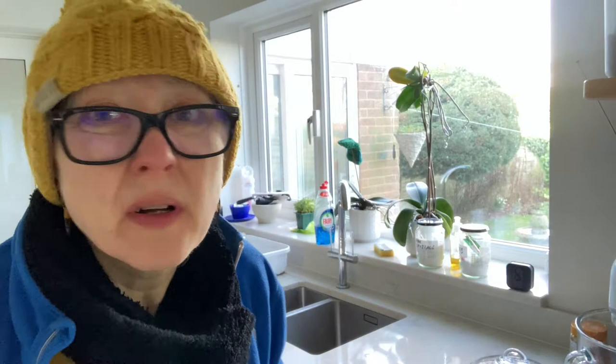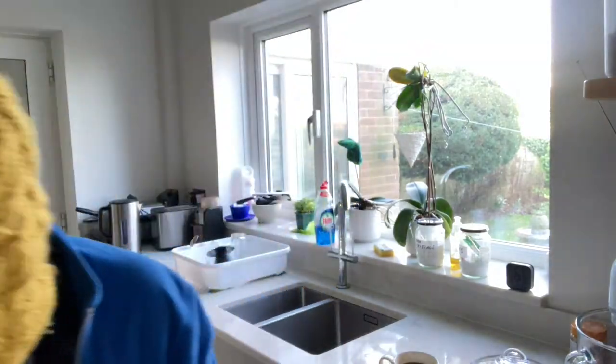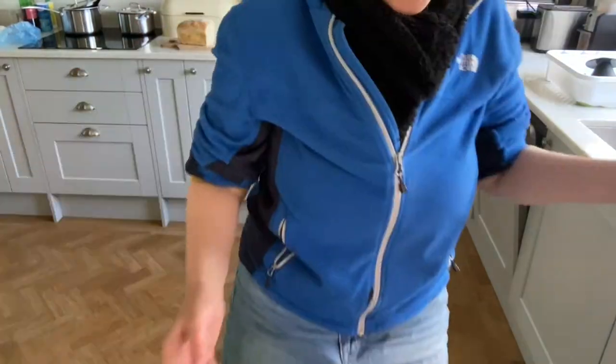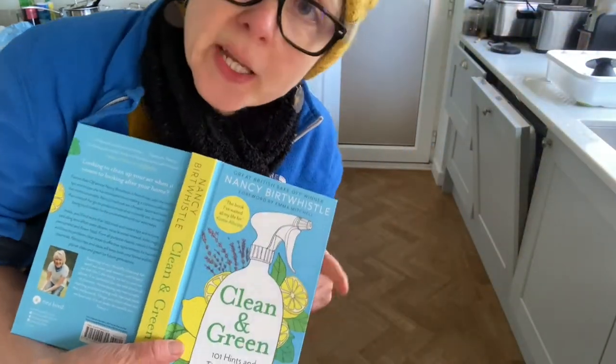I'm making a cup of tea now. I've got my earrings in — I am making an effort. I don't like a weak tea. I want to make one of these green cleaner concoctions. It's this book that I mentioned a few weeks ago in product of the week.